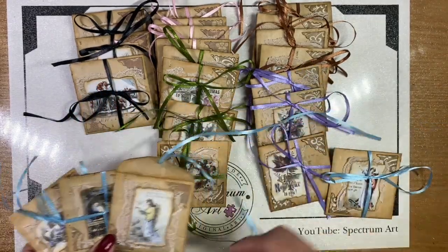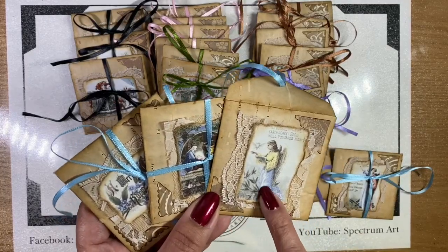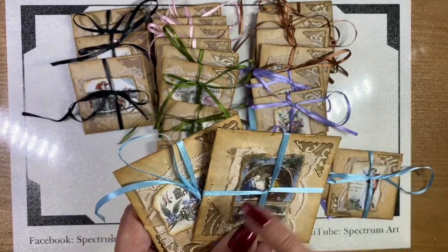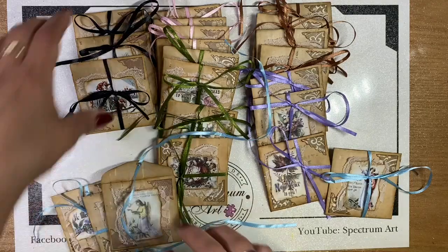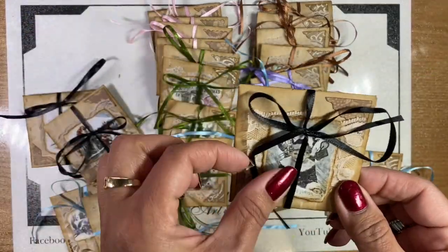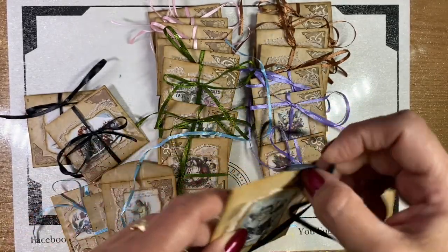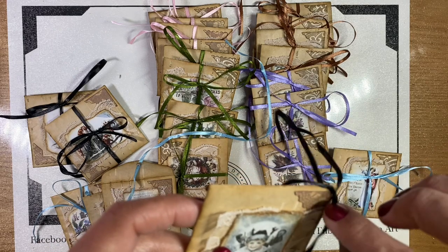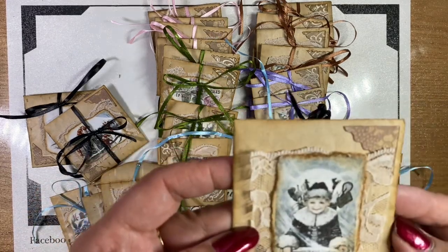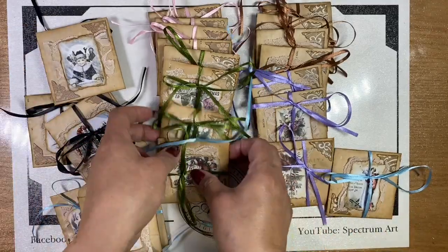We did some light blue — all we did was pick up on the colors that were on the images, so we figured these would be blue. We did some in black — look at how cute this one is! I love the black too, it looks so elegant, doesn't it? Look at that image, so cute.